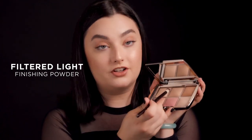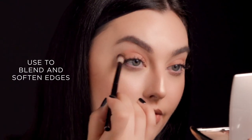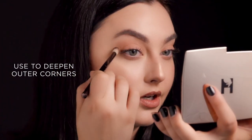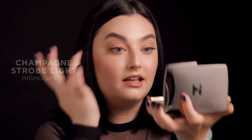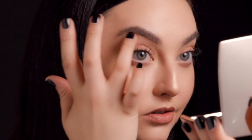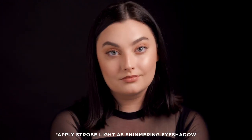Next, I'm going to take Filtered Light and just soften out the edges. With the same brush, now I'm going to go in with Golden Bronze Light, just to give a little more depth in the outer corner. And then with my finger, going back in with Champagne Strobe Light just under my brow bone — it really helps pop the arch. The versatility of this palette is amazing, and I know you guys are going to love it just as much as I do.